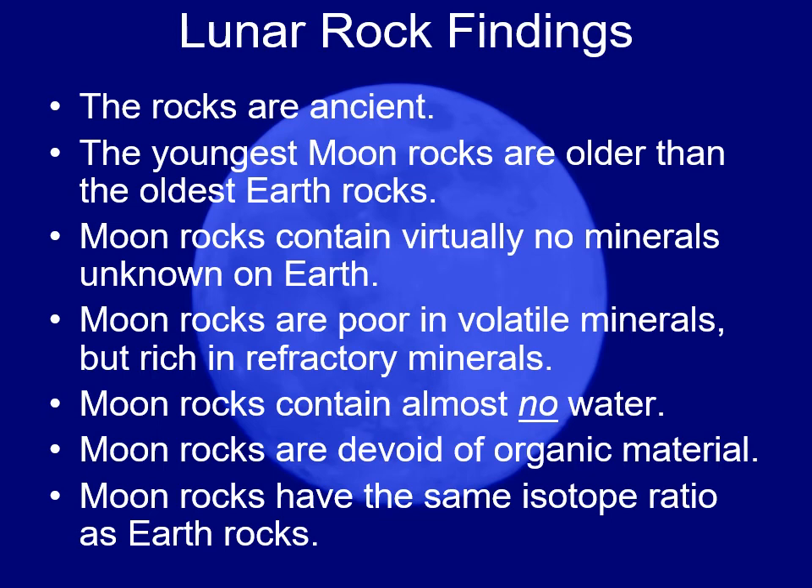The moon has no life — the moon had no life. All the biocontainment and isolation protocols and quarantine procedures taken for the first couple of missions turned out to be unnecessary because the moon did not have any organisms living on it.